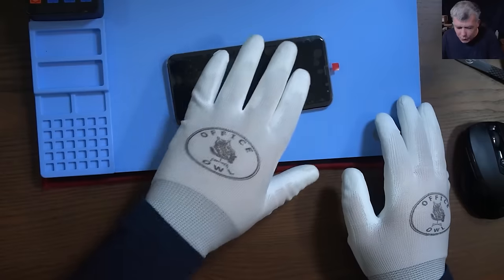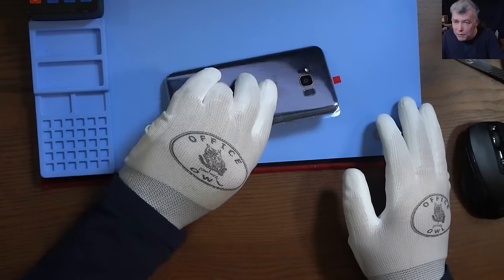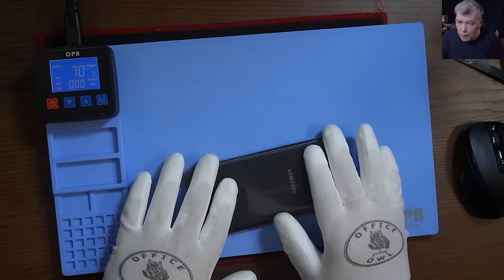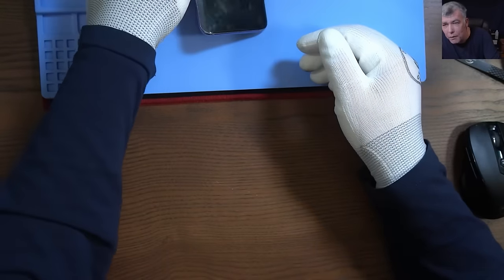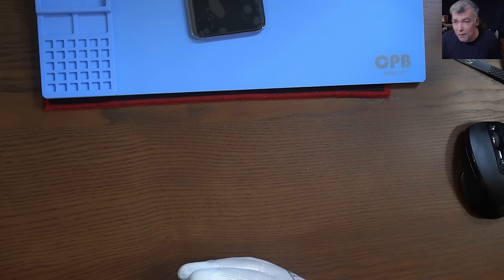I'll stop now — the phone is fine. We heat up the phone back to 70 degrees, put the clamps, and that's all. Everything is fine here. Thank you for watching — like and subscribe if you like the video, and see you on the next one. Bye.